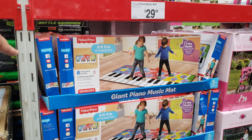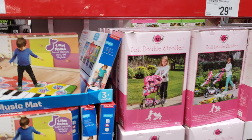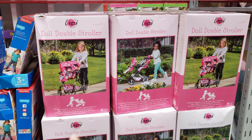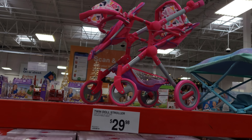For the giant piano by Fisher-Price, it's going to be $30. It reminds me of the movie Big — I always wanted one of those pianos ever since that movie. You're going to get a twin doll stroller for $30. It's for twins, but if you have multiple dolls it might work for you.